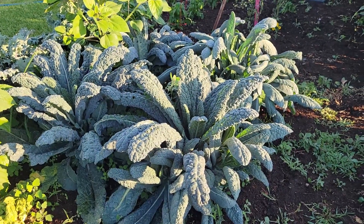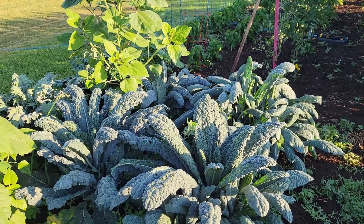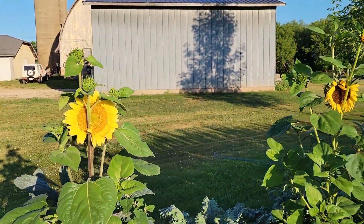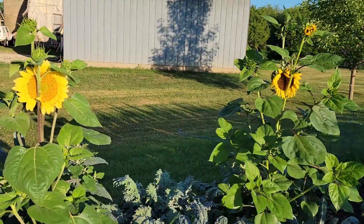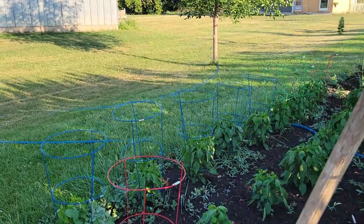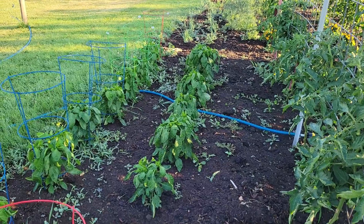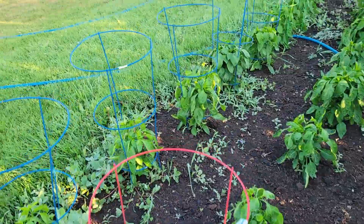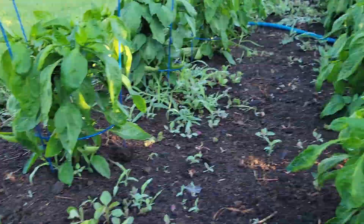My kale is looking really good — phenomenal. I actually got to pick a whole bunch and I should freeze some and cook some. Look at that really pretty sunflower — these are the ones that came up all on their own, so I'm not sure what variety they are; they're probably just cross-pollinated with something else. My peppers are really starting to get nice and bushy now, and there are a few little bells coming up.